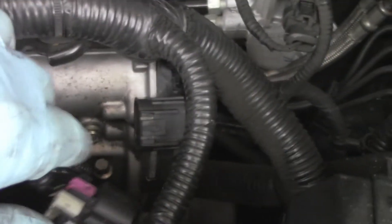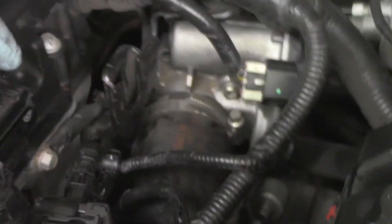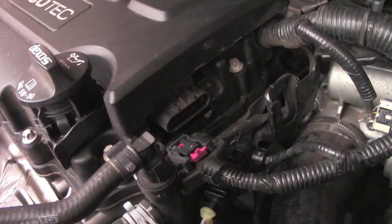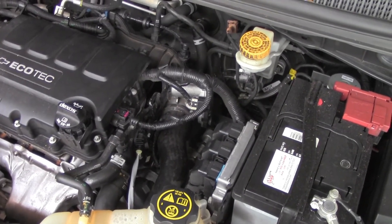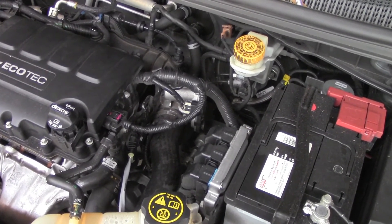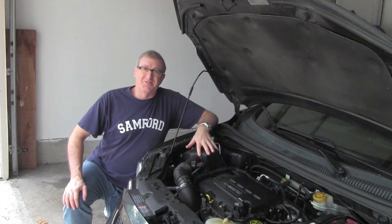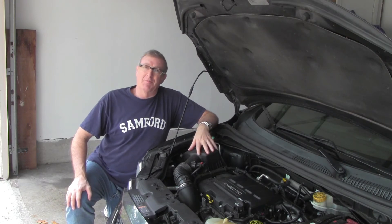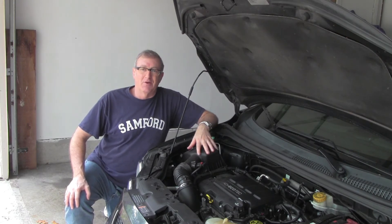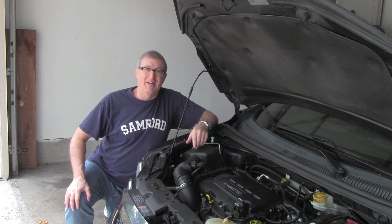The intake tube is back on — tighten that screw. The electrical connection goes right here, and the other one to the left of the intake manifold right here. That's all there is to it: four bolts to the throttle body, one for the intake hose, and two electrical connections. Hope you found it helpful — give a thumbs up and subscribe. It's not that hard to do — you can do it!